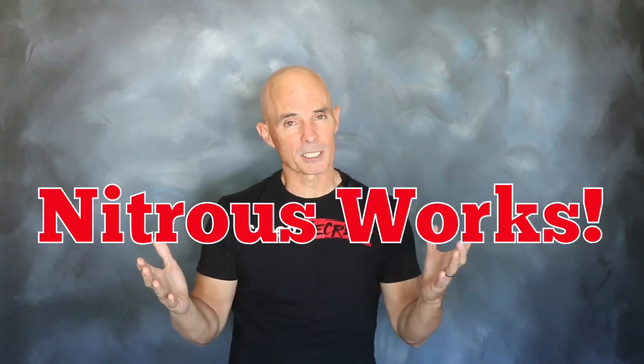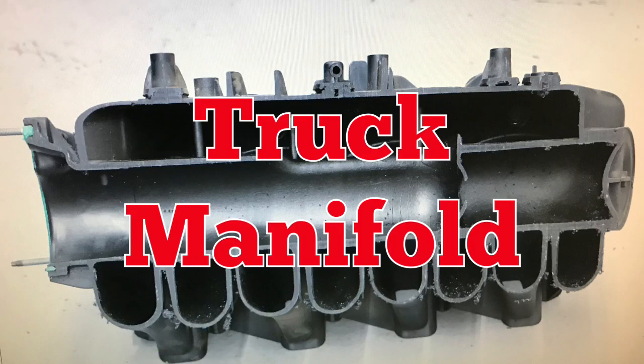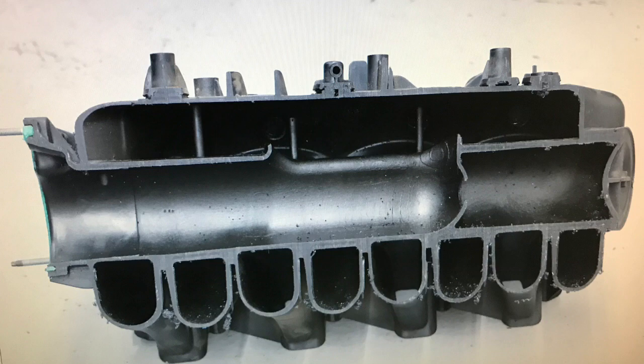Now the question for today is not does nitrous work, because we know it does, but does it get evenly to all the cylinders of our V8? If we take a look at the inside of this factory truck manifold, you can see why we're concerned. It looks hard enough for the air to get through evenly to all the cylinders, let alone the nitrous and fuel. To find out if they all get to where they're going, we set up a test.